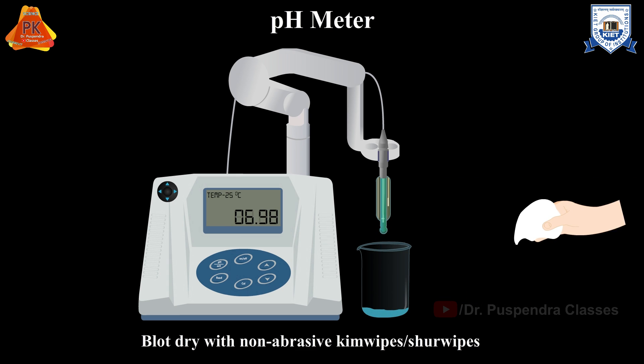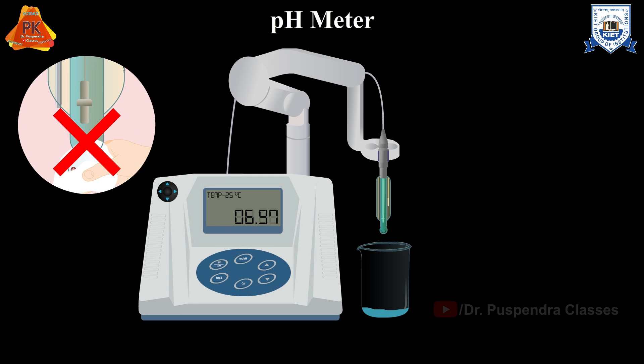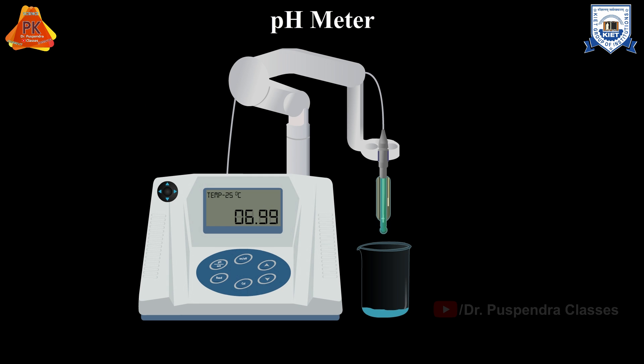Once rinsed, very gently blot dry with non-abrasive Kim wipes or shear wipes to remove the excess water. Do not rub the electrode as it can damage the sensitive membrane around it.